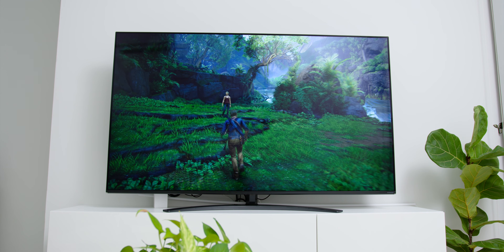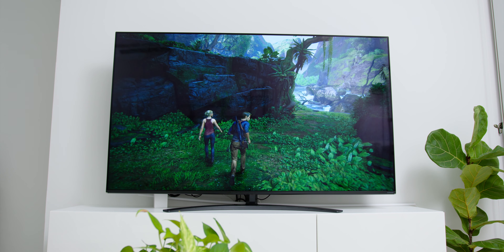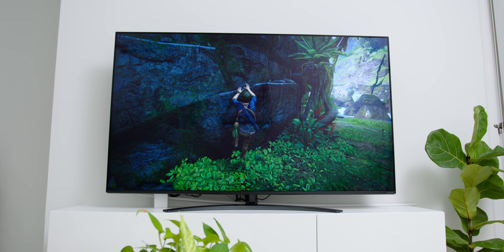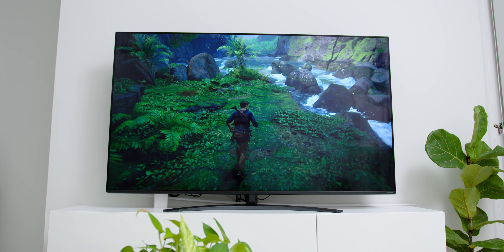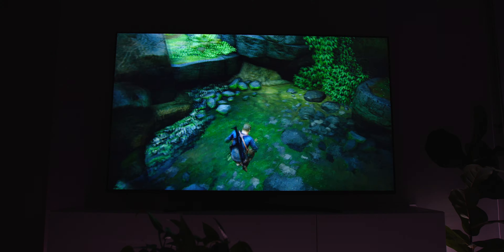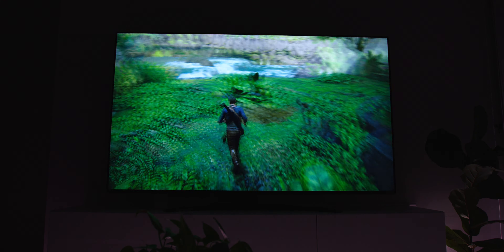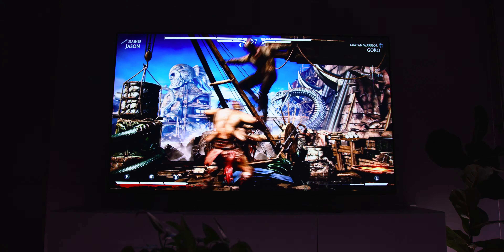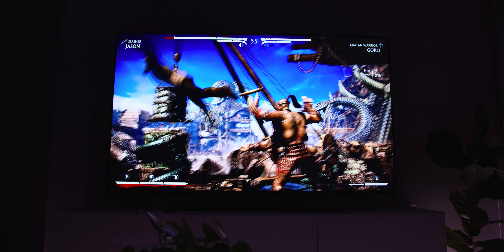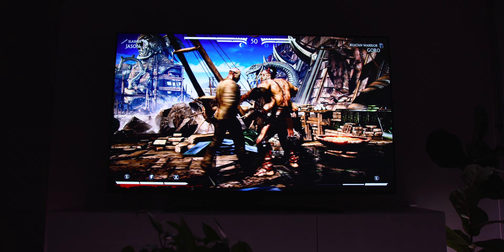Gaming on the TV was also great, since the LG Nano 86 features AMD FreeSync Premium, which synchronizes the refresh rates of the TV and consoles for smooth, fluid gaming. NanoCell's Variable Refresh Rate (VRR) and HDR Gaming Interest Group (HGIG) compliance also lets me experience higher picture quality with less stuttering while playing games, with a really low input lag. So I am looking to play all my games non-stop!